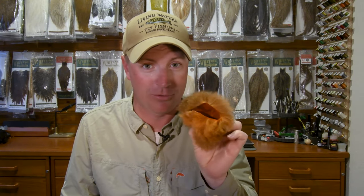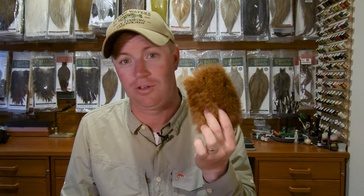Don't worry, it will look larger on screen here in just a moment. We also have Australian Possum in Crawfish Orange now in store, and I know that's been notoriously hard to get the past couple of years. We have solved that problem — we had a lot of pelts custom dyed for the store, so they are in stock.